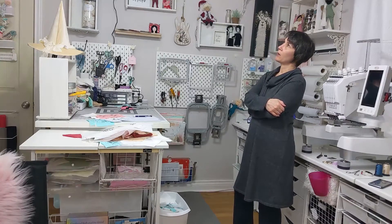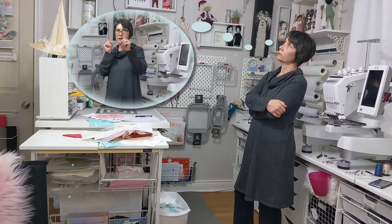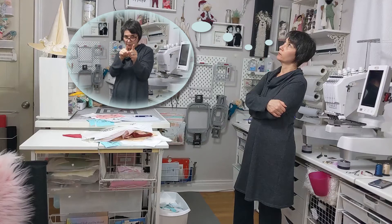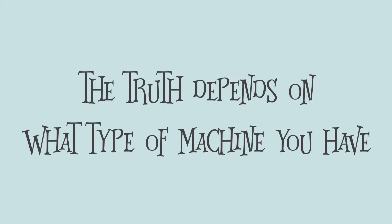I wish I had a dollar for every time I heard 'don't touch the tension on your embroidery machine.' The truth is, on a high-end machine you don't have to mess with your tension hardly ever — once you've got it working you just leave it. But on other machines you do have to manually adjust your tension. It really depends on the type of machine. There are three different kinds of tension that machines have.